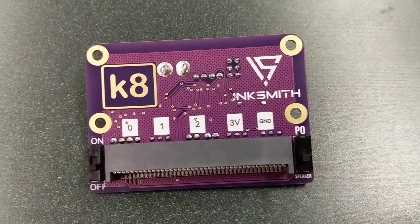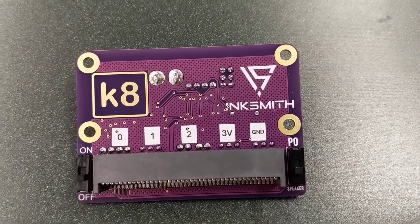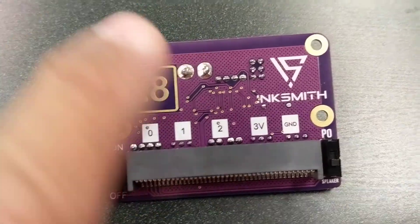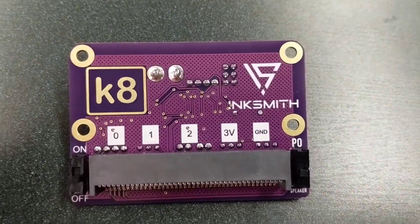Before I attach the board, I just want to talk more about the KA board. This is probably the gem of the entire thing. I was really, really impressed with it. You just look at the way it's been designed and constructed — I think it's really, really well done.